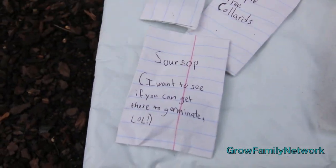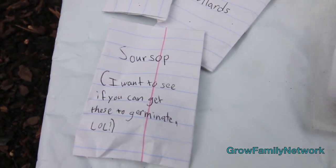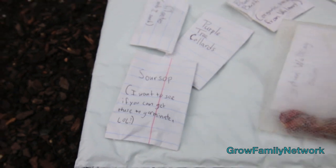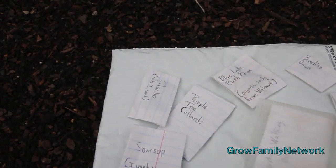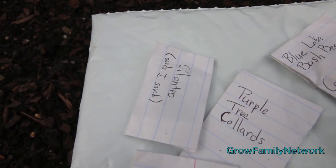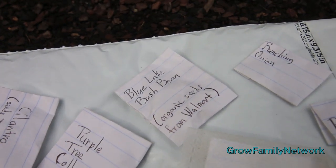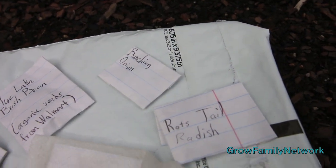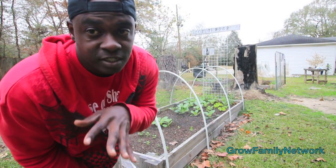She sent us some seeds, some onion bulbs, and some stuff I wouldn't even try to plant during the fall — I'm still gonna show you during the spring and summer. I might try to get it to germinate because one of those was like a soursop, which is really tropical and wouldn't have even made it out here. I'll also show you some of the things we've been doing with this bed.